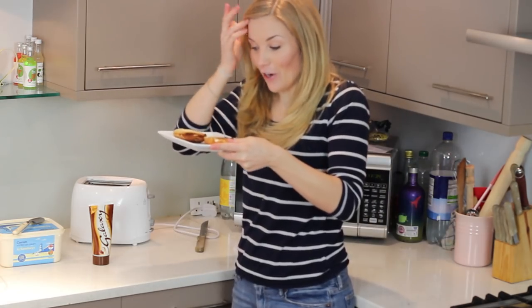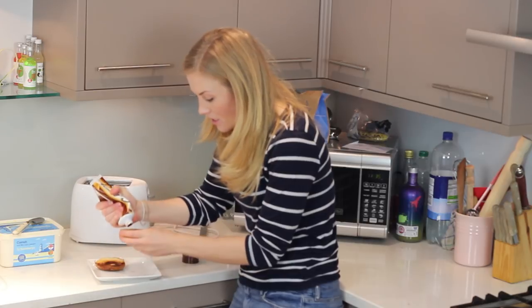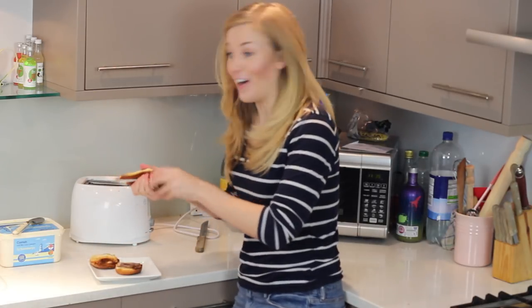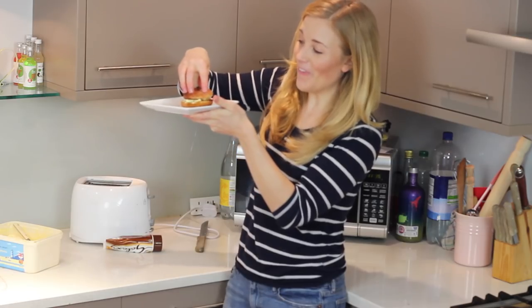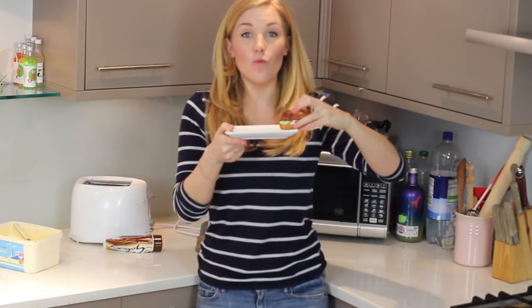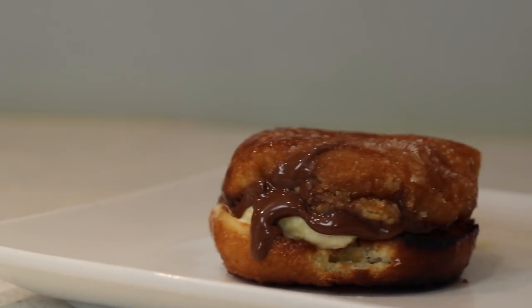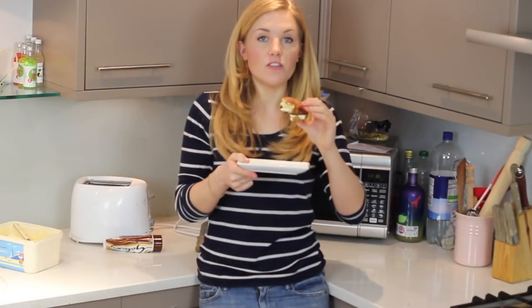These are our toasted doughnuts. You could put absolutely anything you wanted on them, but I'm going to go with some chocolate spread and a dollop of ice cream. Pop it through the doughnut. Wow! Yes! You want to eat these straight away because they're warm and the ice cream's melting. That is five out of five toasters — it's going to make somebody in your life very happy.